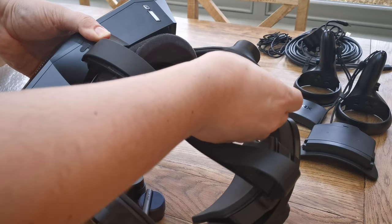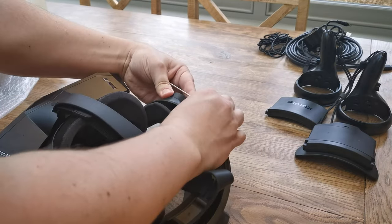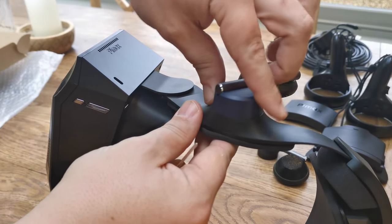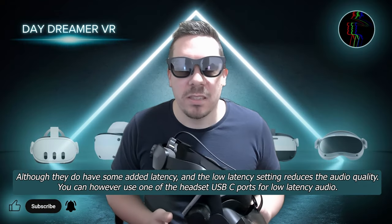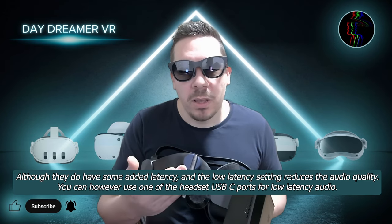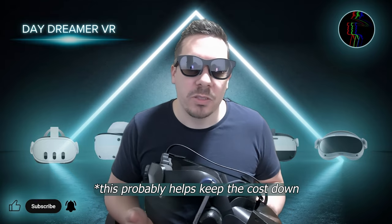I also purchased the DMAS headphones, which were easy to install by simply peeling back the foam and unscrewing the stock audio with just one screw, and screwing the DMAS audio in their place. The stock sound is quite basic, but with the DMAS audio it is a very good standard, and I would highly recommend considering it to really increase the overall experience of the Pimax Crystal. It is odd that they're blue, but I think this is due to the legacy of previous headsets.